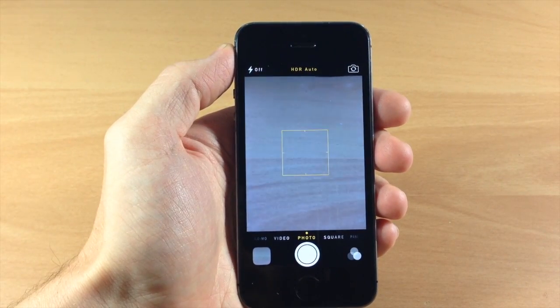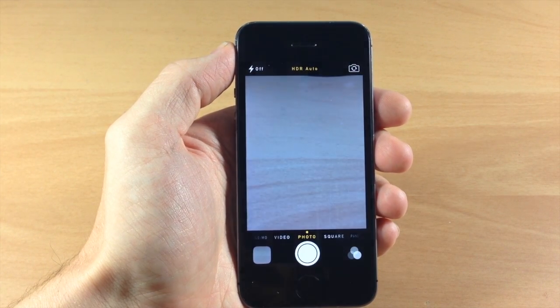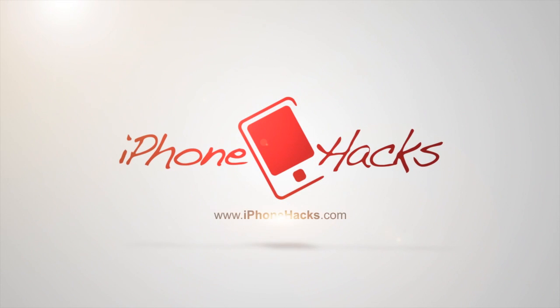Let me know what you guys think about it in the comments below. If you enjoyed this video, please hit that like button. If you want to see more of my videos, go ahead and subscribe. Alright guys, until next time, this is iTweeks with iPhoneHacks.com.